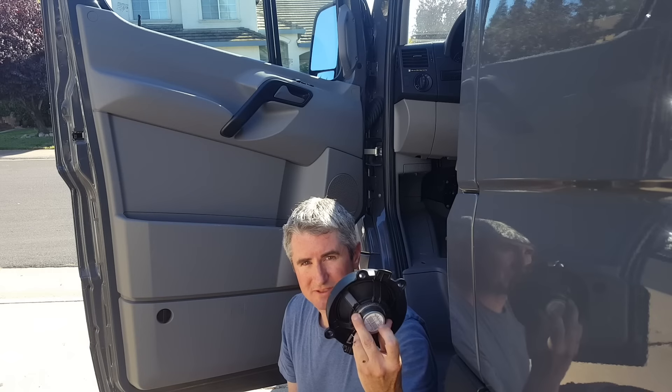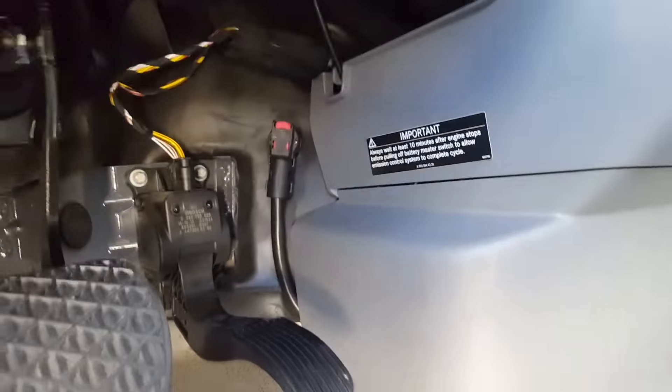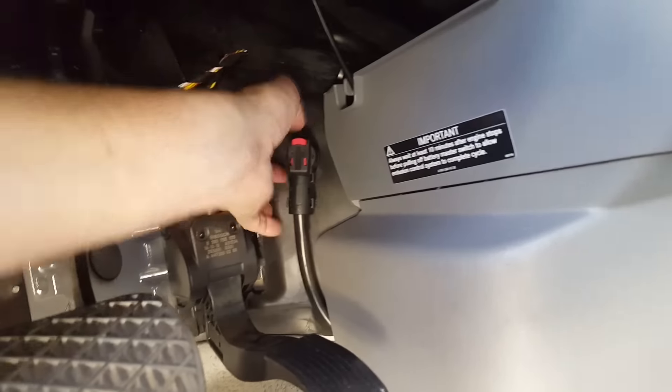Today we're replacing these terrible speakers with these better speakers. First thing we do is disconnect the battery — don't forget the throttle.